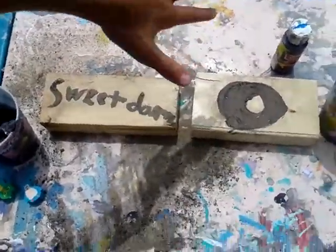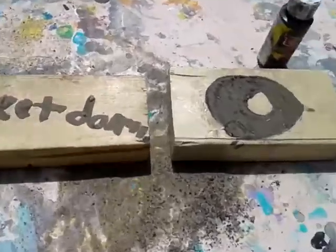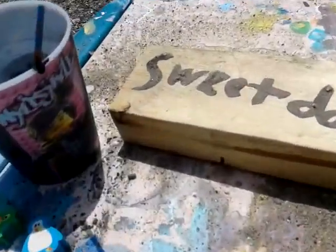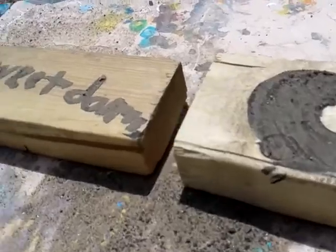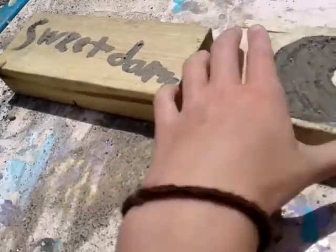Donut fans, if you don't know me, I'm Sissy, and I'm Meaty, and we're the Sweet Donut Girls. Today we're going to be showing you how to make some wood art — at least that's what we call it. As you can see, we made a sweet donut right here, and we're going to show you how we did these.